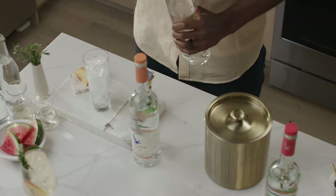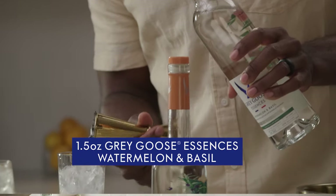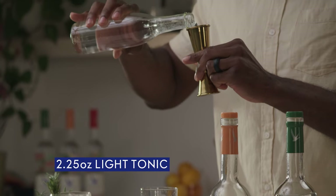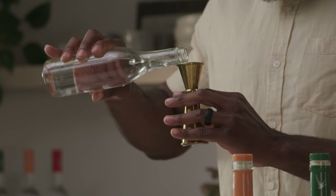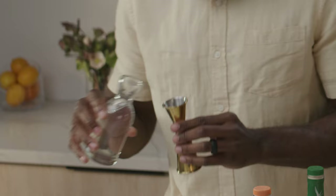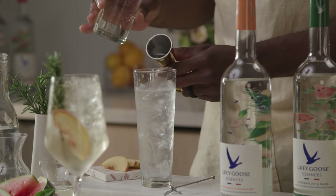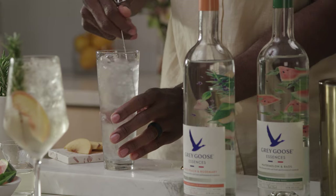We're gonna build right into our pre-iced glass. There's our Watermelon and Basil Grey Goose Essences, then our light tonic. I love that you're using a light tonic and even more that you're gonna lengthen it out with the club soda, because sometimes tonic can be a little pungent. Yes, 100% for sure. Top with the club soda, and give this a nice little stir.